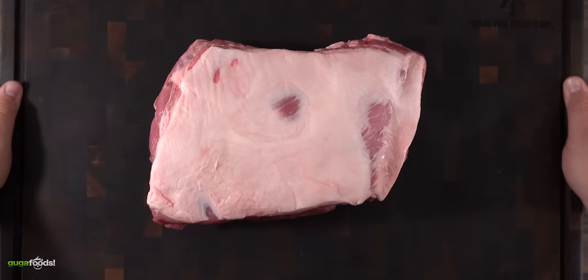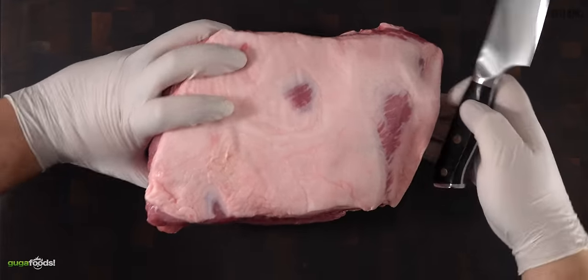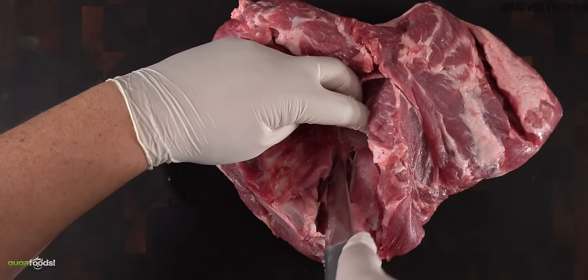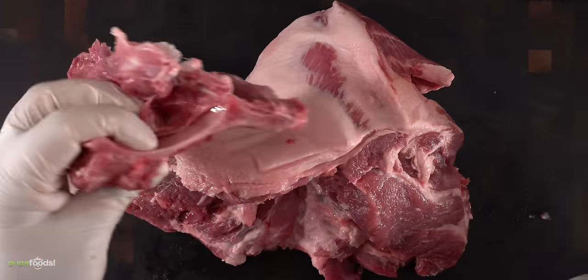We started off with a pork shoulder butt. It's 13 and a half pounds, it is an affordable piece of meat and it works great for this dish. The first thing I like to do is to remove the bone. Use the bone as a guide and work nice and slow. The only goal you have is to keep as much meat as possible, so be sure to stay as close as possible to the bone. As you can see it easily comes out.